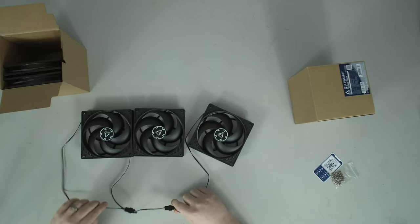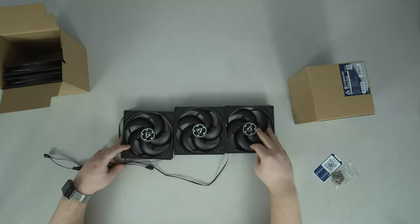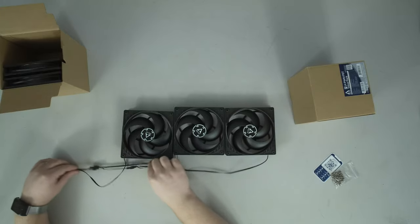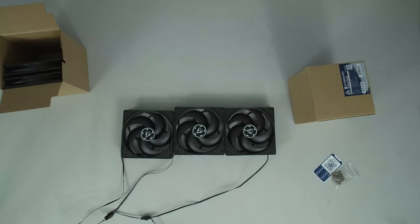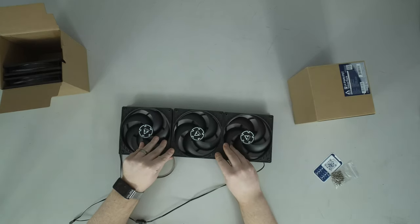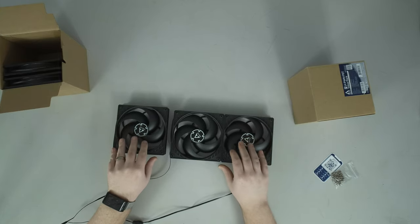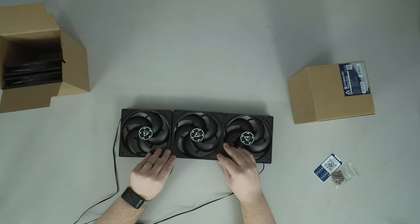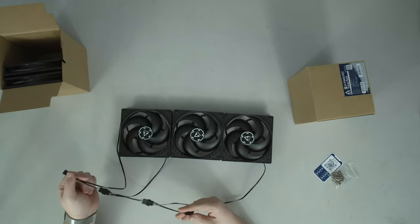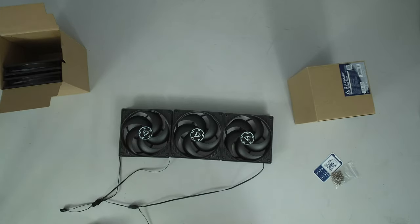Three fans is definitely more than manageable. Now I have all three fans running at the same speed with one motherboard connection. About five is really the practical limit, although you could do more — that's up to your motherboard — but they're all spinning at the same speed and they're going to make the same sound.